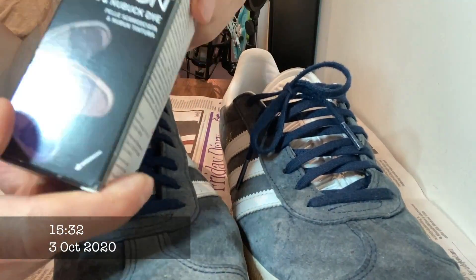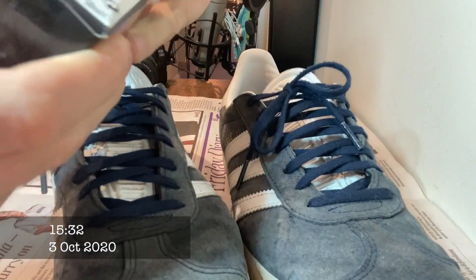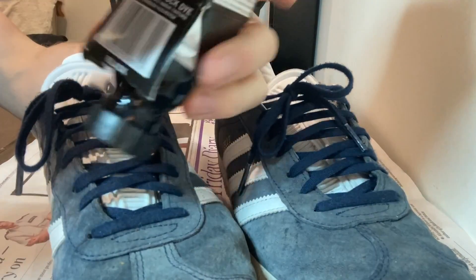Hello there, Pete Brooker here from Tailors with Love and today I'm going to walk you through a little experiment I did with my Adidas Gazelles.